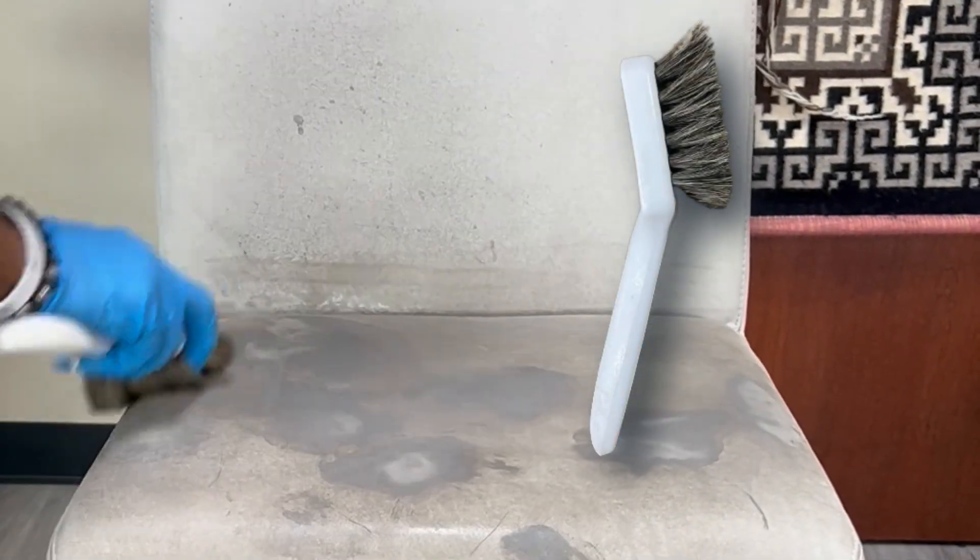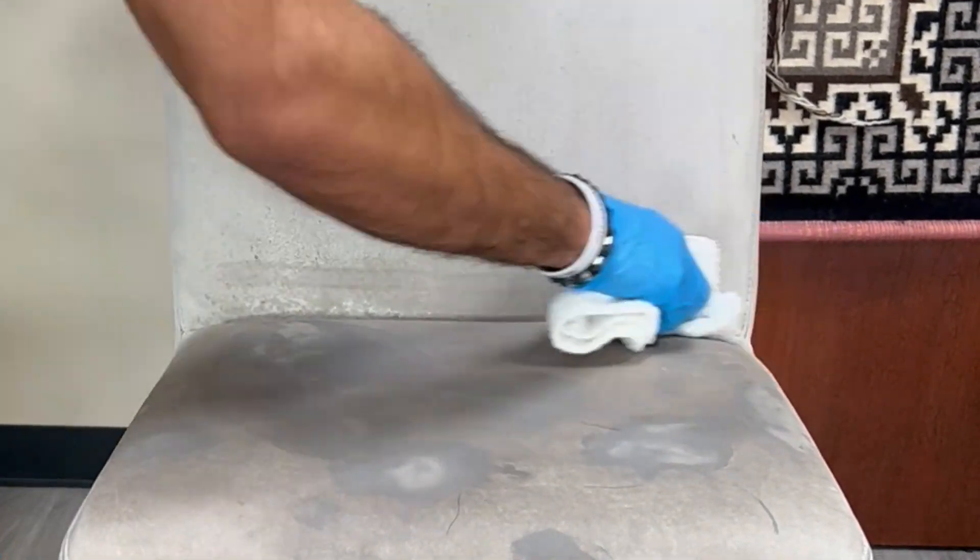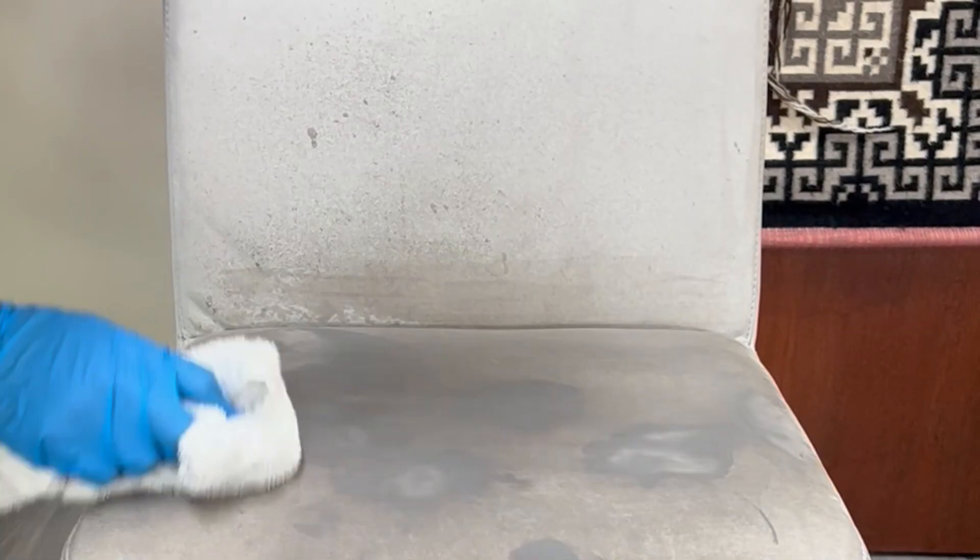You can also see that the horsehair brush creates great additional agitation. You probably don't want to use anything much more aggressive than that, because you can start to damage the nubuck.